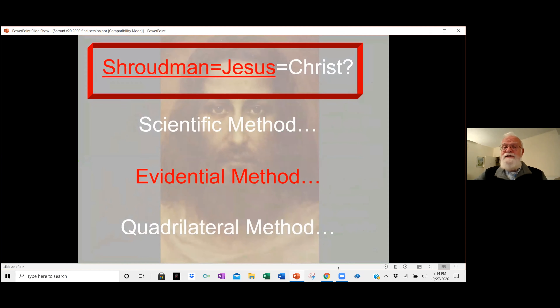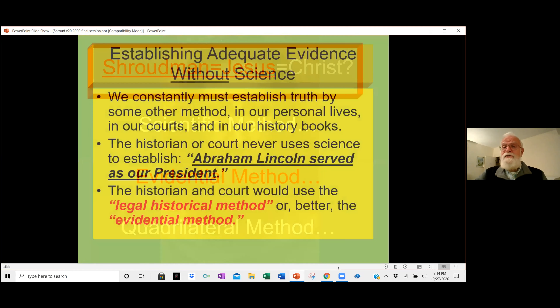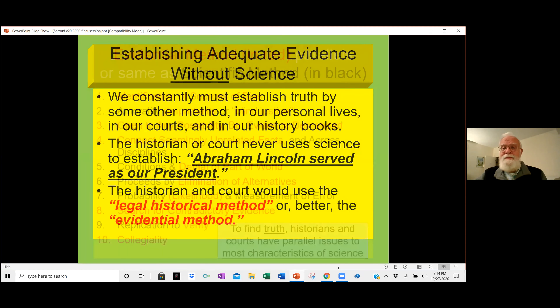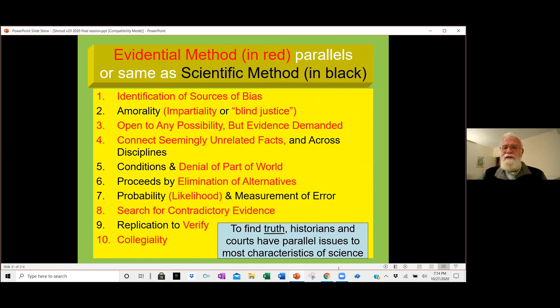We then switched methods. All of this is trying to answer: is the shroud man the same as Jesus of Nazareth? We're using a technique that courts and historians use — not science directly, but the evidential method. Its issues are essentially the same as the science issues. When I was trained in science, we used amorality; historians say impartiality; the justice system says blind justice — but they're all getting at the same questions about what to do with the facts and which facts are useful to explain what we're looking at.